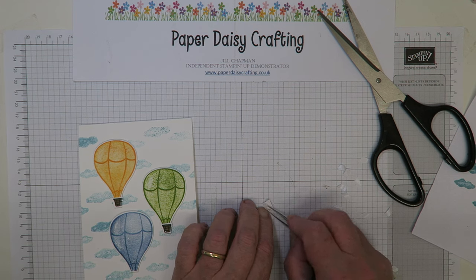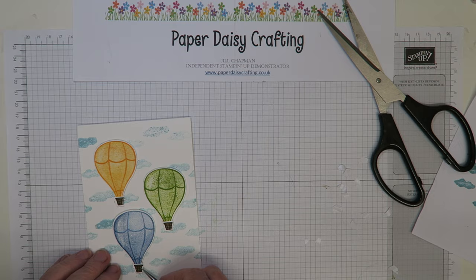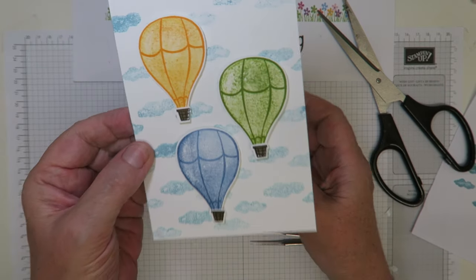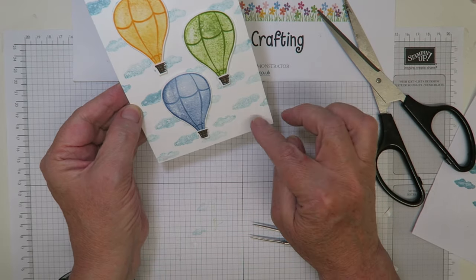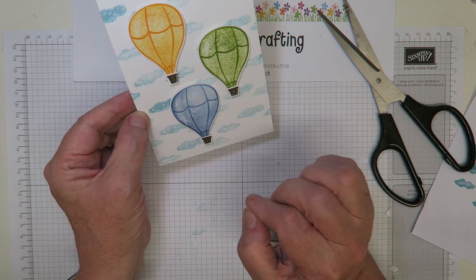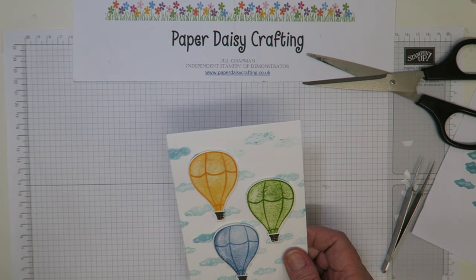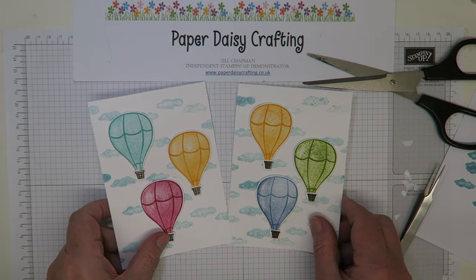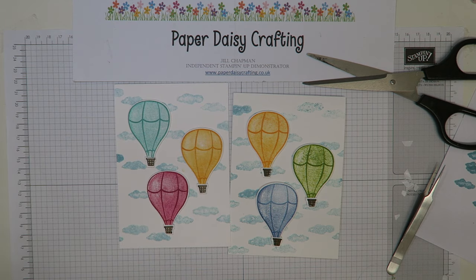And that's our card done! We've got two cards here — they're very nice, simple but very effective. This would be really nice as a man's birthday card. You could add a 'Happy Birthday' greeting up top, on a little panel, or stamp it straight on in black — it would show up well. I'm leaving mine blank as I like to have some blank male cards ready to go.